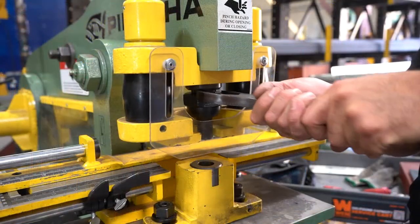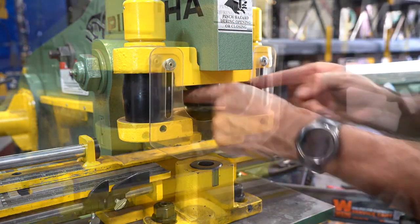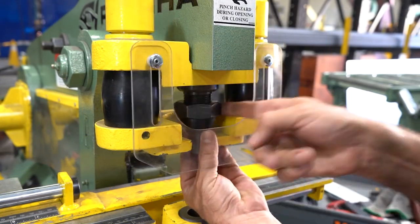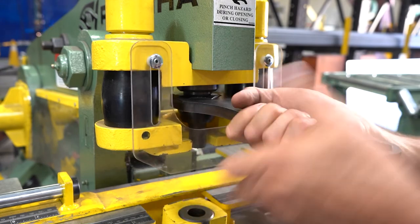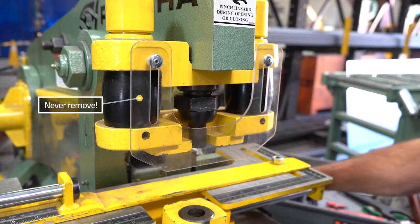For punch installation, use the coupling wrench to remove the punch coupling nut. Place the punch into the coupling tip down and reinstall it into the punch stand. Using the coupling wrench, tighten the coupling nut, and remember: never remove the safety shield.